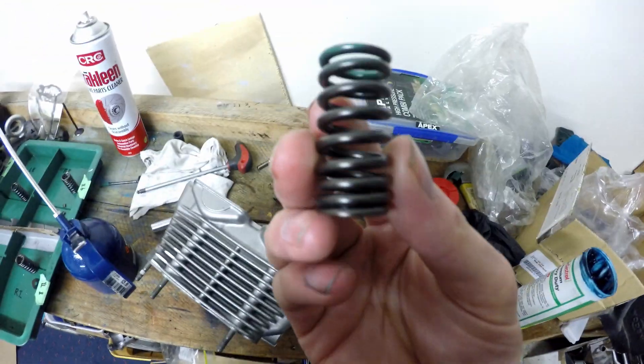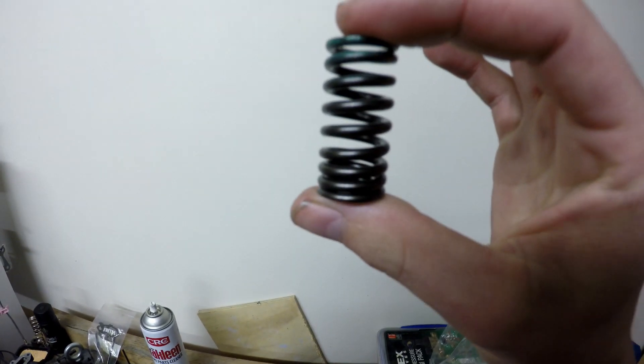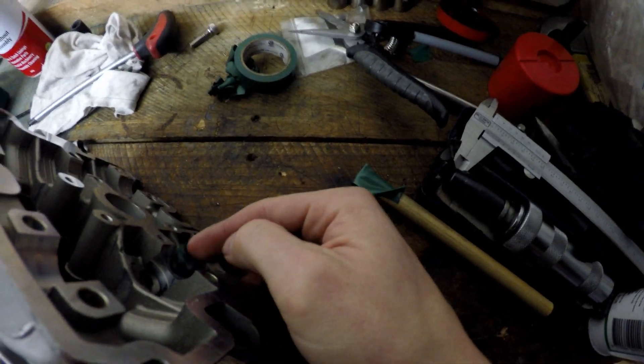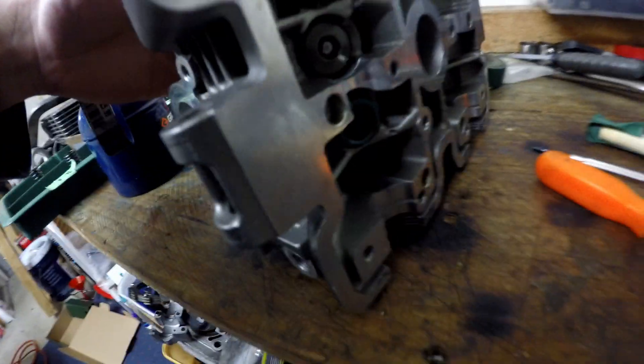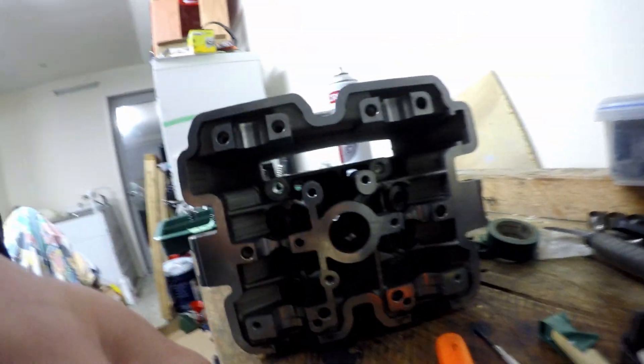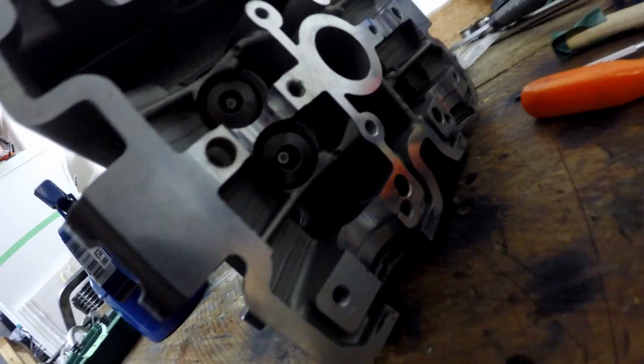Grab the new spring. As you can see, on the bottom half the coils are tightly wound — tighter wound. We want that end facing the valve head, so that goes down there. Next, get the valve collet retainer, which goes on top of there like that, and then get the valve spring compressor.